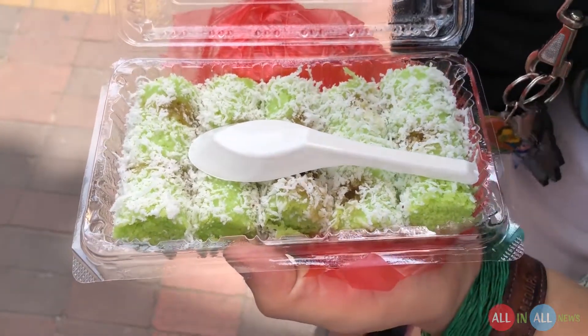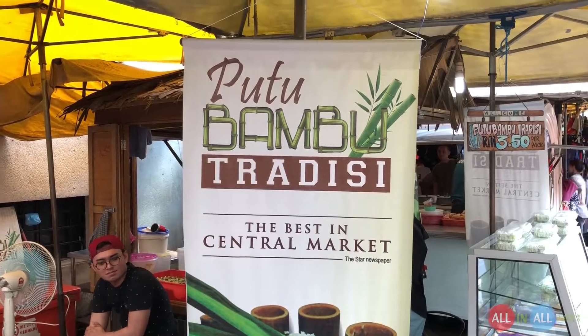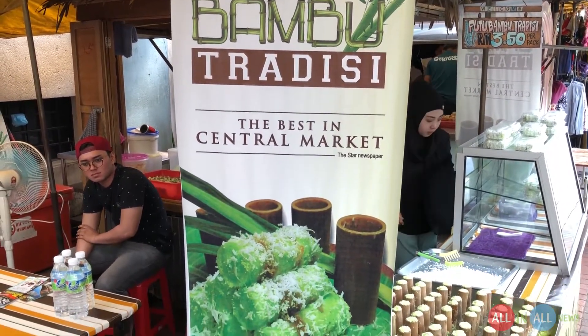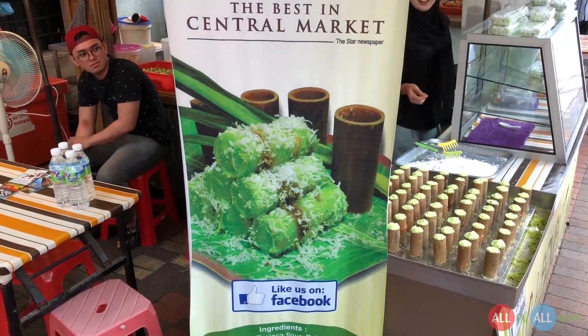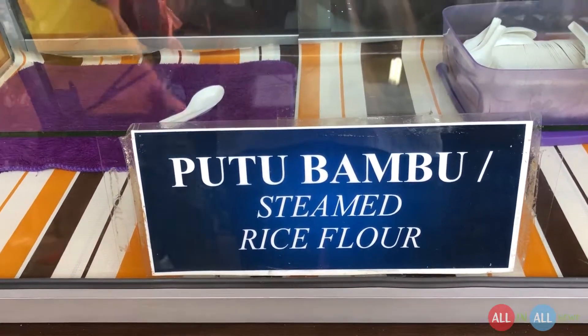Good morning from Malaysia! My name is Vener Singh and today I am again with my Japanese friend Mokato, and we are going to eat putu bamboo — in other words, steamed rice cake. Basically, bamboo is a wooden stick used to make rice, and they are making this sweet dish in a bamboo.